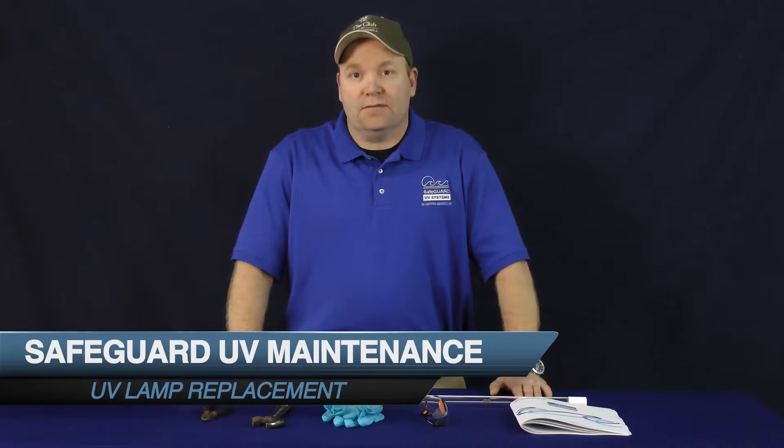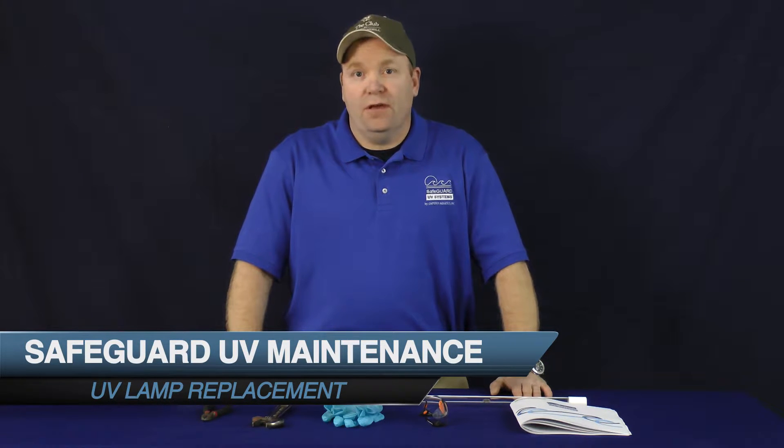Hi, I'm Jerry with Emperor Aquatics. I'm here today to assist you in removing and replacing your lamp from your Safeguard UV system.